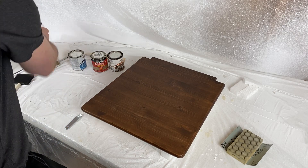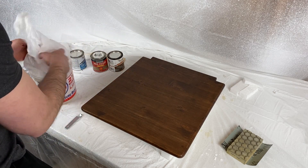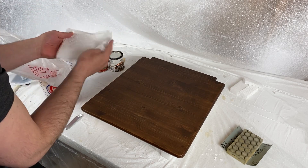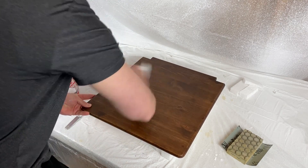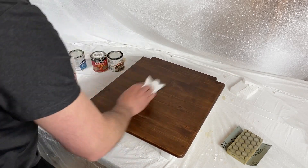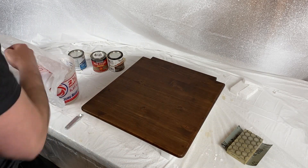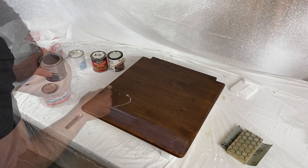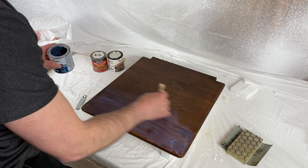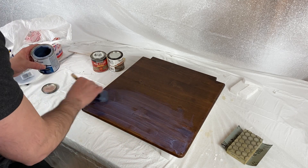I'll get my brush back out and do the second coat. Just with a dry paper towel or cloth, wipe it down again to make sure you've got all that dust off from the sanding. Same as before — just a light coat over the seats and then around the edges.